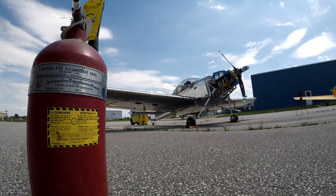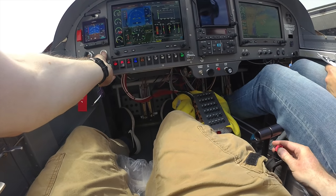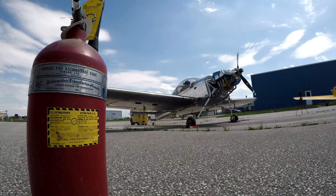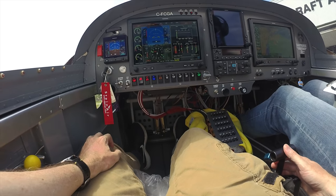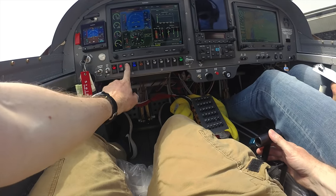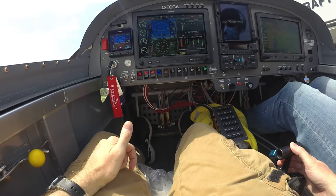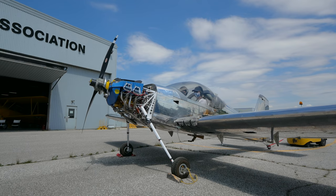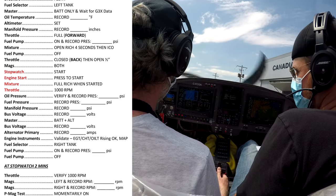This second start was a lot more successful, but keep in mind part of our objective here is to minimize the amount of ground run time at low power before this engine is broken in. Clear prop! Here we go. Oil pressure - checkity check. Coming back to a thousand RPM, it's going to be running a little rough for a second here. Maintaining a thousand. Oil pressure: 68 PSI. We were able to completely run through the first start checklist.